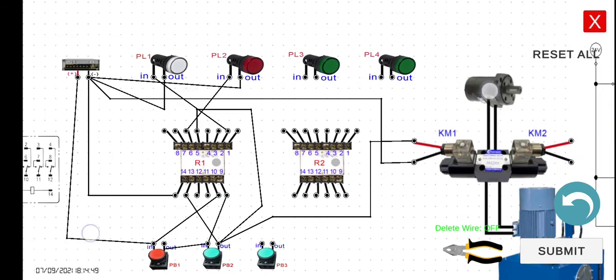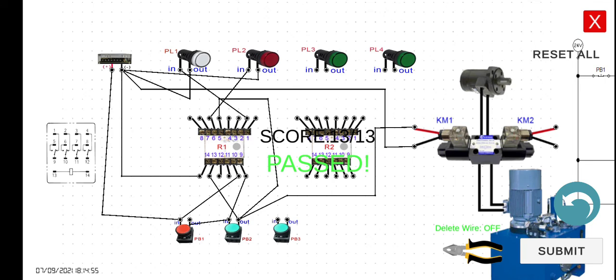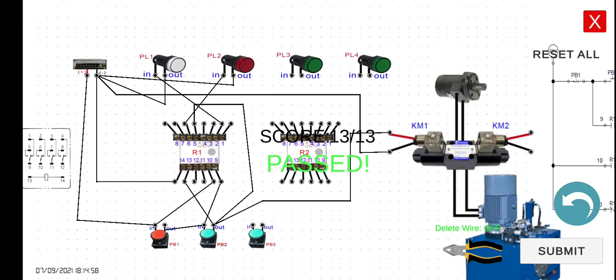I think the wiring is done. Let's click the submit button — passed! This will operate the same as the previous lecture. However, there will be a holding contact when we release our finger or the pressure on PB2. Press — it's running. If I release my finger from PB2, it will continue to run; the hydraulic motor keeps running. However, if you click PB1, it will stop. Click and release — it runs, and then it stops. See you in the next lecture.